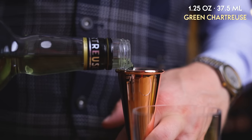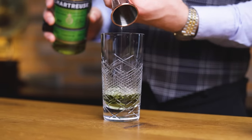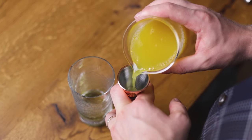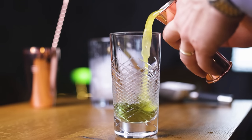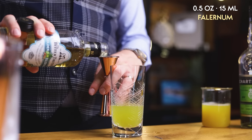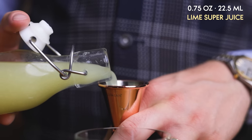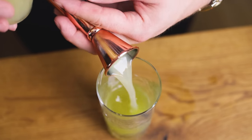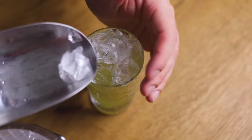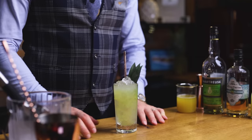1.25 oz or 37.5 ml — the bittersweet French liqueur replaces Caribbean rum in this herbal expression of the swizzle. This powerful liqueur will be a good base against 1 oz or 30 ml of our boosted pineapple juice. For sweetness and some nice sticky spices, half an ounce or 15 ml of falernum. To balance everything out, three-quarters of an ounce or 22.5 ml of lime super juice. Two drops of saline solution to boost the flavors. Add crushed ice and swizzle with a swizzle stick or bar spoon. Garnish with pineapple leaves. Cheers!